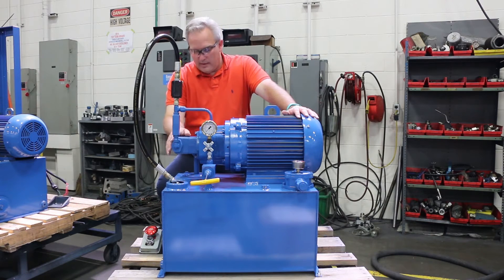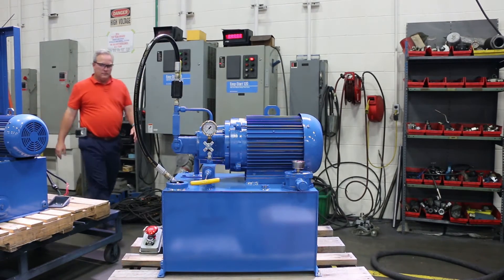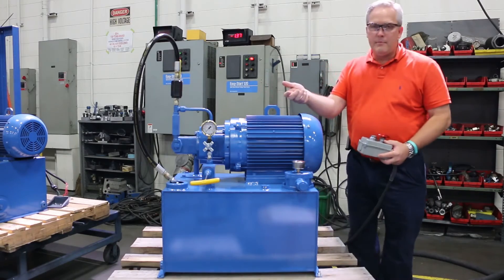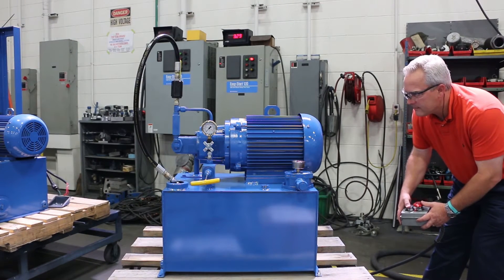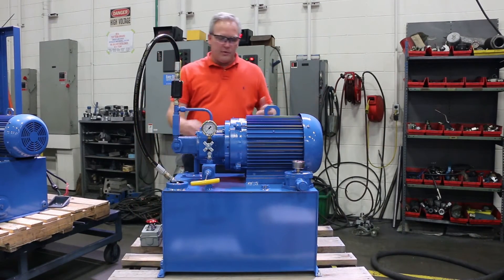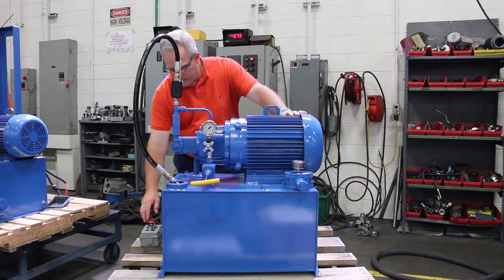We're getting ready to start it up. I'm going to turn the power on and show you how to set the relief while watching the amps. First thing we're going to do is check the rotation — make sure it's a right-hand pump, which means with your right hand out facing the shaft, it should turn clockwise. And it does, so we're right-hand rotation. If the rotation is wrong on a three-phase motor, all you've got to do is switch two of the wires on your three leads coming in — switch any two — and that will give you the other rotation. So I'm going to start it up.